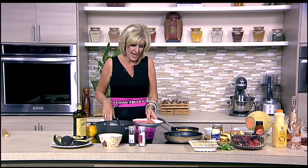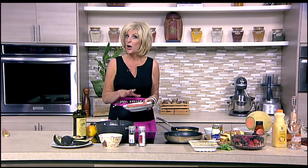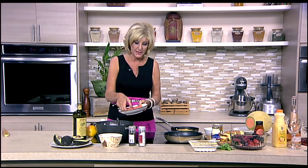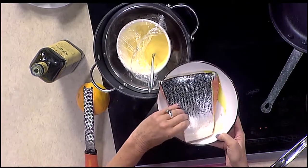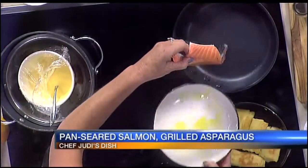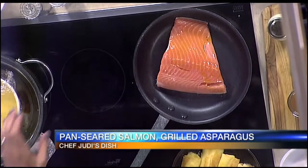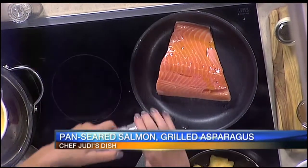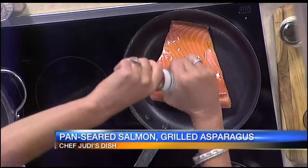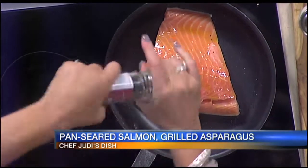We're going to take our salmon — I've basically let it marinate in olive oil for 15 minutes, both sides. We're going to cook it skin down first, salt and pepper. The skin is going to get nice and crispy. I personally prefer the skin left on — I love when it's crispy. It's like going to a sushi bar when you can get salmon skin. But by all means, you'll see it'll peel off perfectly.